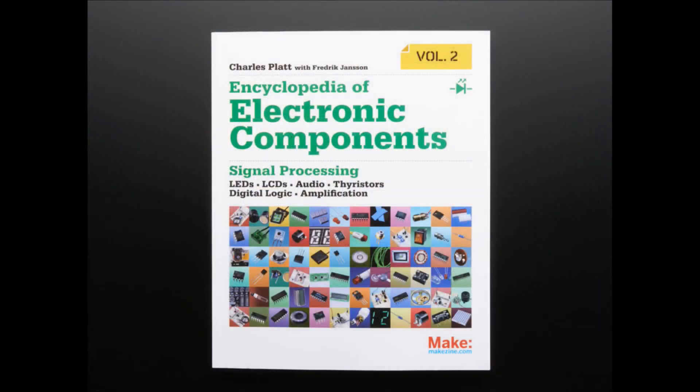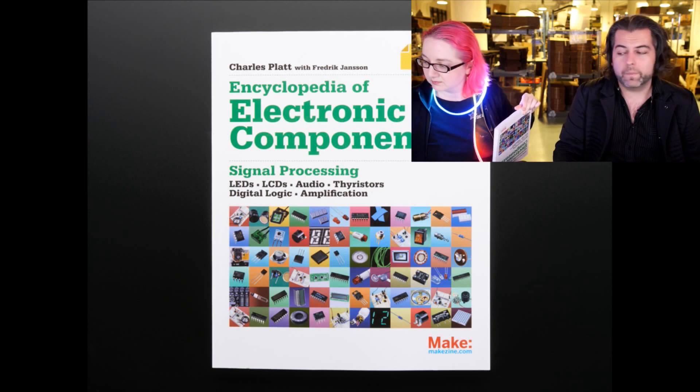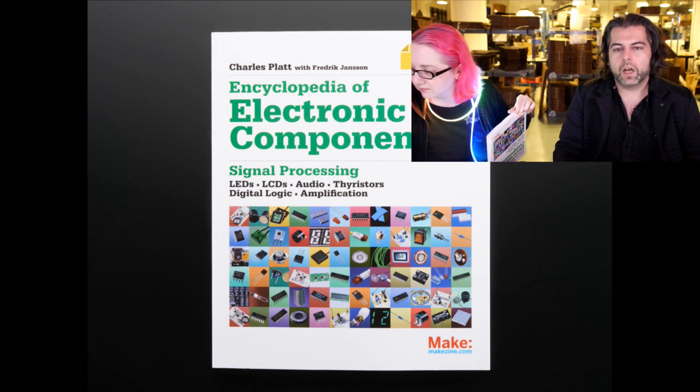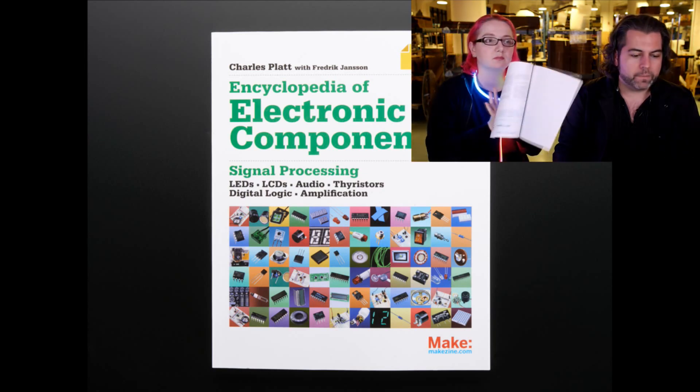Next up — we have two books we just put in. The Encyclopedia of Electronics, Volume 2, by Charles Platt — one of the best books out there. We have Volume 1, so why not put in Volume 2? Charles Platt is probably the best living writer about things like this right now. Fantastic book.